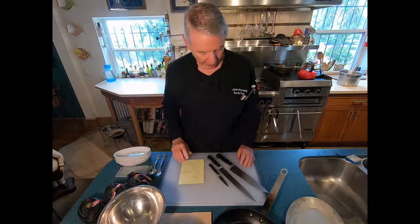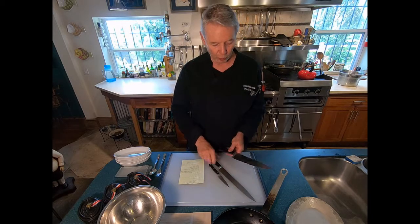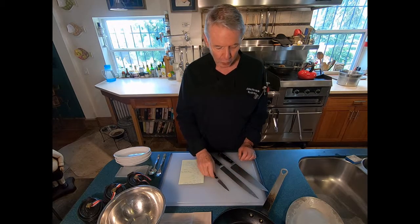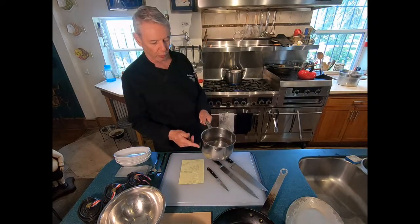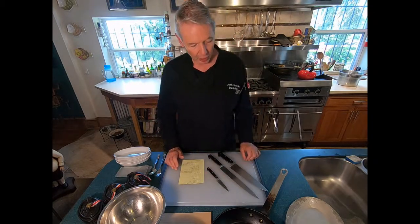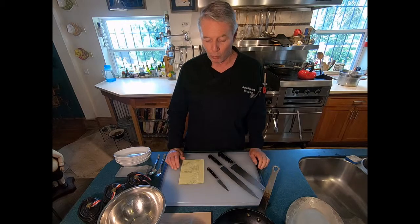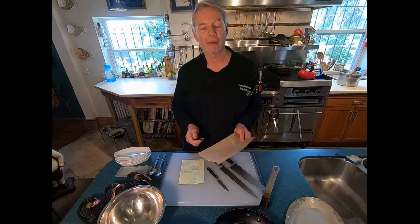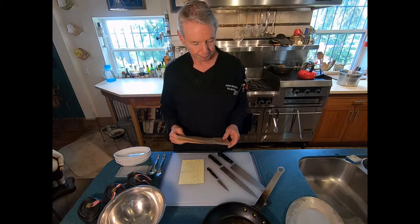Now let's talk about the equipment. We'll need a cutting board, a chef's knife, and a slicing knife to slice up the pork. We'll need a paring knife, and a saucepan of water — I already have one bringing water to a boil on the stove. We'll use that for blanching the bacon. We'll also need a sauté pan for sautéing the bacon after we've blanched it, and some brown paper for draining the pork after it's been browned.